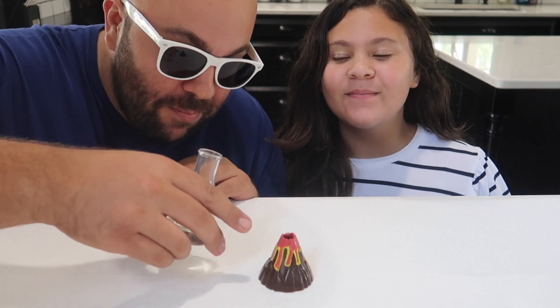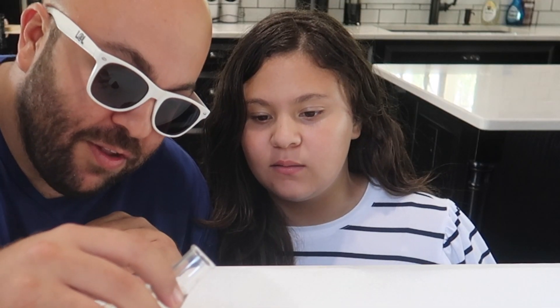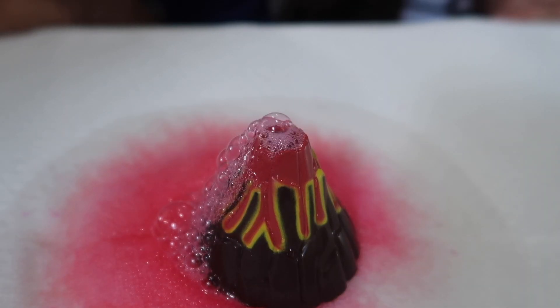Check this out. I've got my little tabletop volcano down here with a cute magic clear liquid right here — it looks like water. Is it going to explode? No, it's not going to explode — it's actually going to erupt.